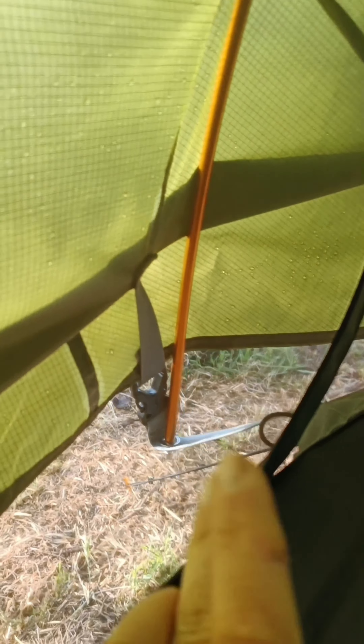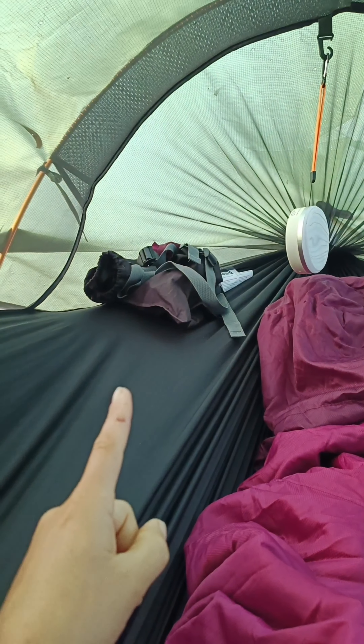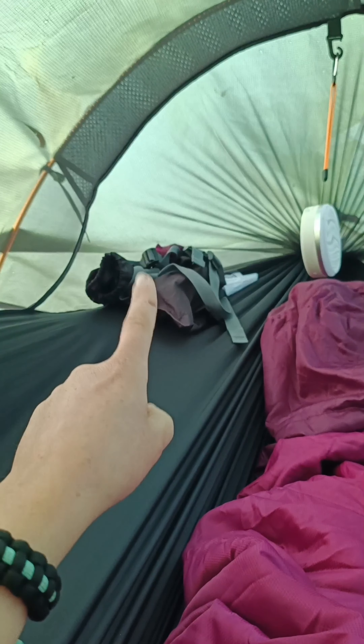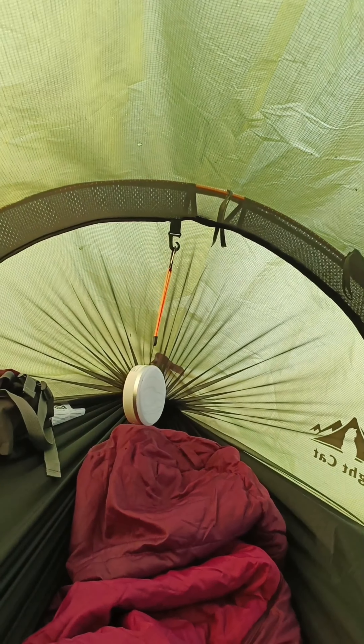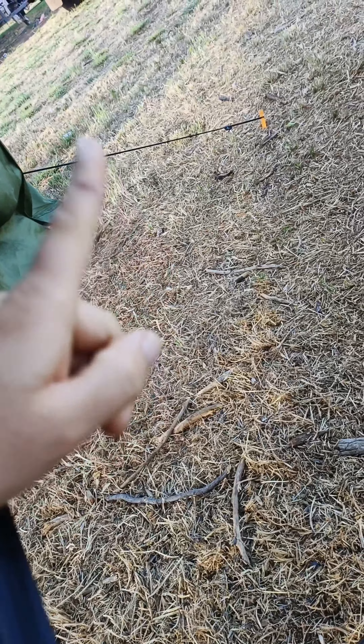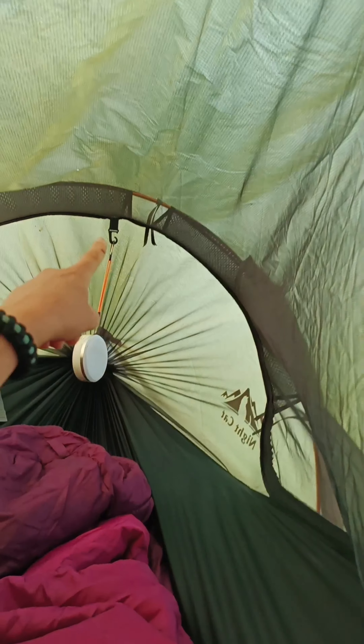I noticed quite a few more holes along that side, but I'm sure they'll sort that out for me, so I'm not too stressed about that. Worst case scenario there are fly screen patches. Now while this did stay down overnight, it still would be nice to have a way to secure it. You can see on this side it actually sits into the pole itself, so I'm not sure why they don't have an eyelet on that side to do the same.